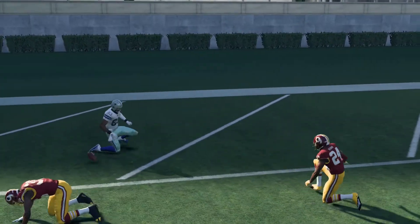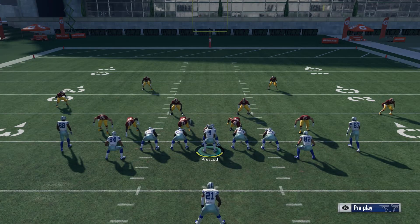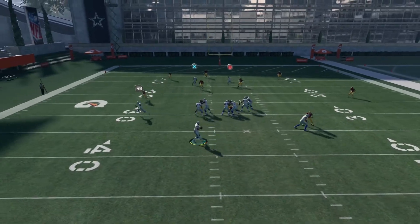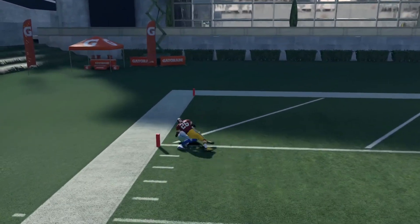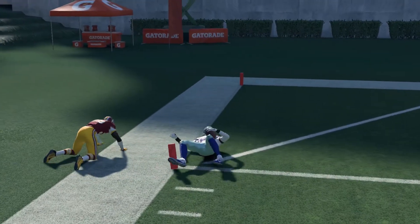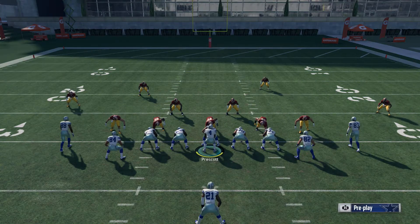Hot dots man, this is a money play guys. It works awesome. Let's see what we gonna get — got another hot dot! Williams again. This play eats the defense alive guys. You got them covered but they don't got that covered.